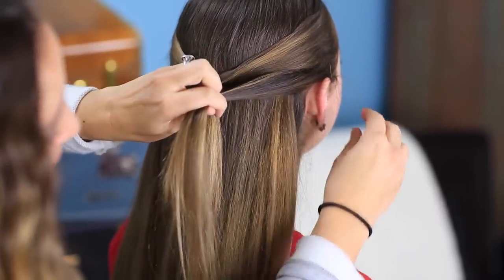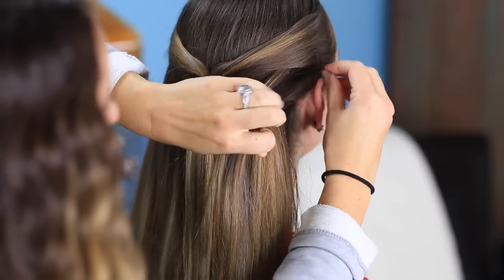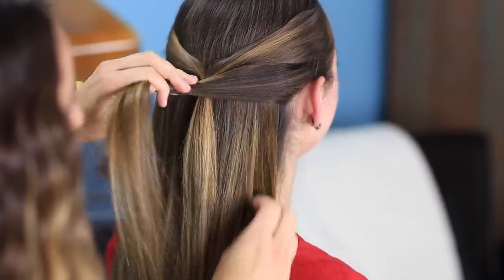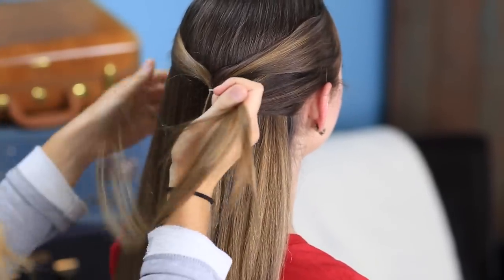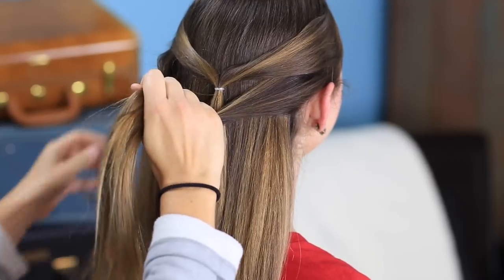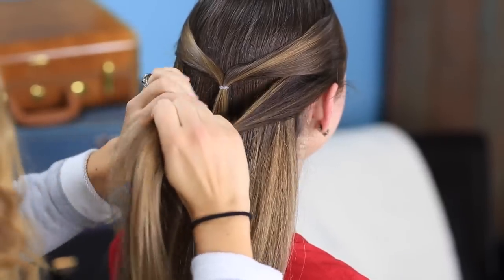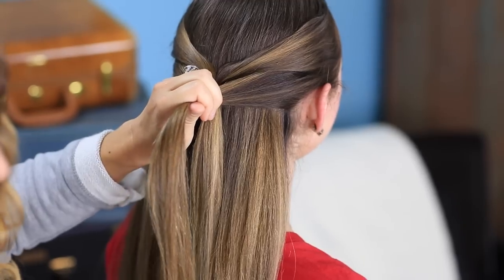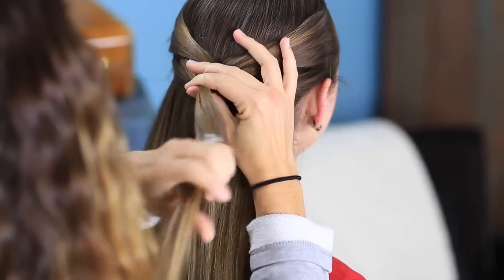Now I'm going to go back and pick up another piece — same idea. This one doesn't matter as much on the top because it's not going to have the same problem as the top piece. So I'm just going to grab a section here and grab a little section here, roughly about even. And I'm going to go right on top of that first elastic and do a second.